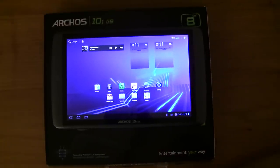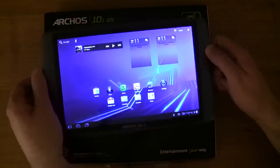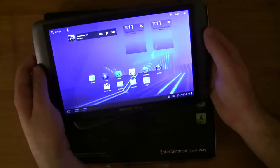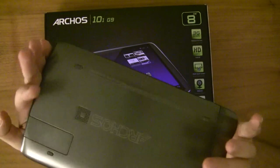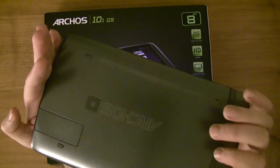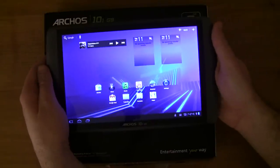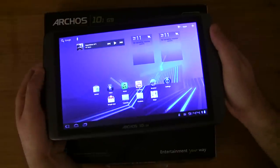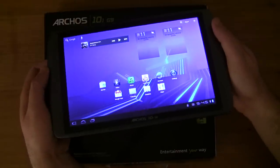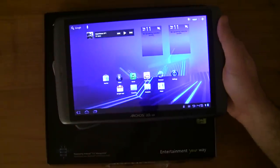It's a fairly standard, pretty standard integration of Honeycomb — Archos have thrown a few of their own bits and pieces on it. The main thing physically is it's pretty heavy, a little bit heavier than the previous version. Build quality is okay, I was hoping for better, but Archos over the last couple of years aren't making stuff of the same quality as they were six or seven years ago.